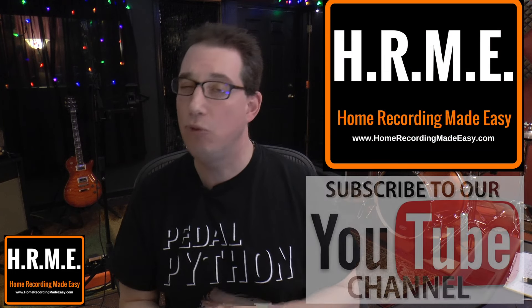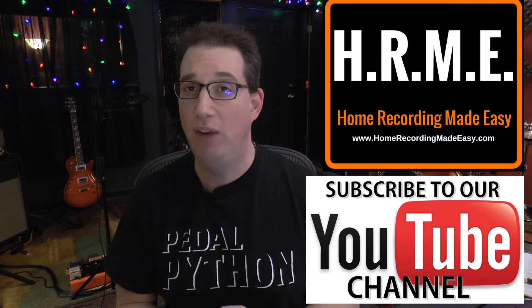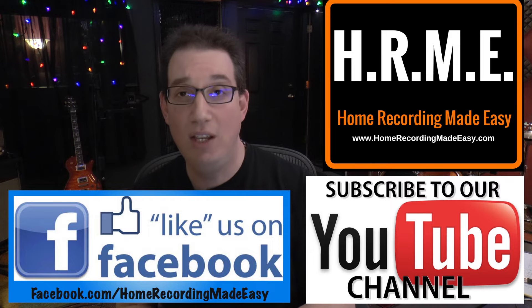So I hope this video was helpful. Again, for more tips, tricks, concepts and training around everything home recording, mixing and mastering, be sure to head out to HomeRecordingMadeEasy.com. Hit that subscribe button if you liked this video, share it on your Facebook page, and follow me at Facebook.com/HomeRecordingMadeEasy. Until the next video, this has been David with HomeRecordingMadeEasy.com — I'll speak to you all soon. Take care.